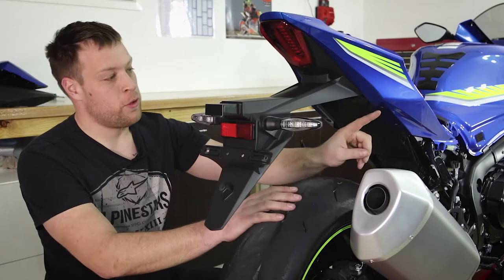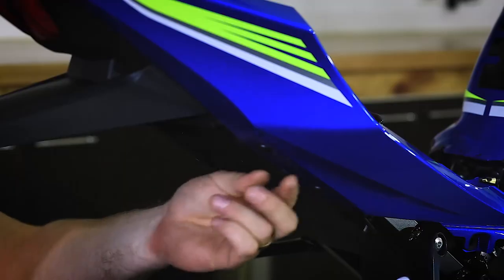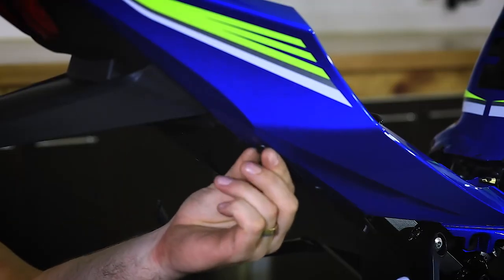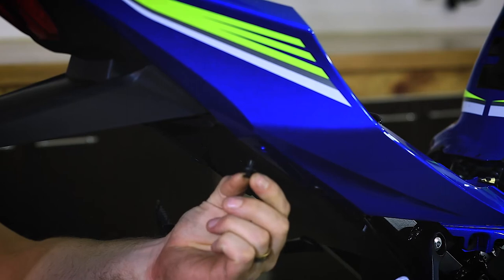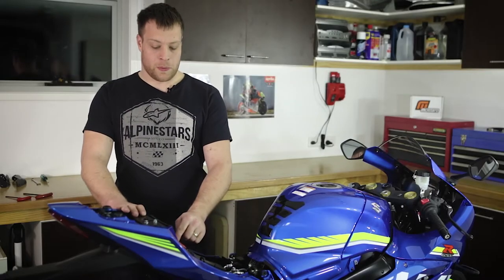The next process is to remove the 4 plastic clips on the underside of the tail. To remove them, pull the centre of the clip out and then pull the whole part out. Back on top of the bike we have 2 more plastic clips we need to remove.